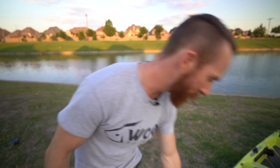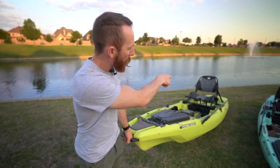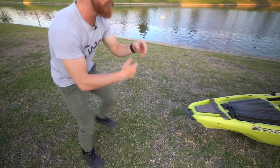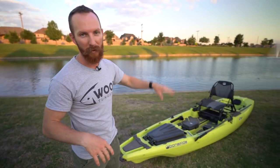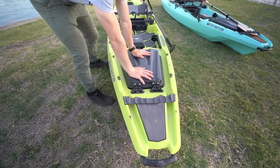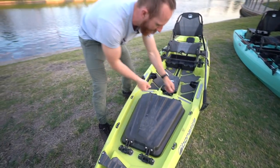We'll take you through this from front to back. Starting with the carry handle up front — there are also rubber grommets on the very tail end so you can drag these with no problem. As for weight, they're about 85 pounds without the seat and around 100 pounds with the seat. The capacity is about 475 pounds, so they've got you covered with all your gear. First off, you've got a big storage compartment up front.